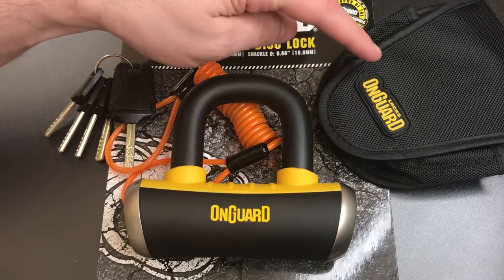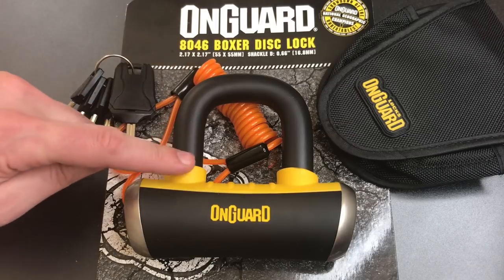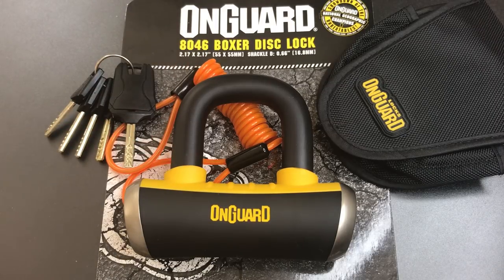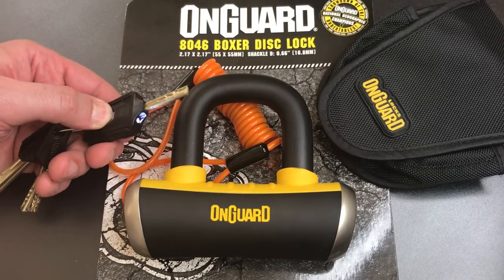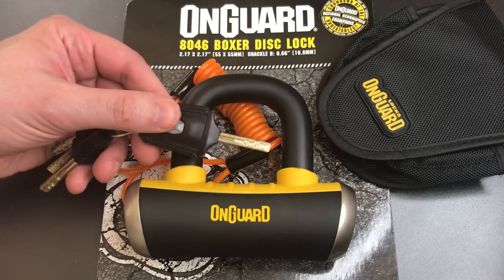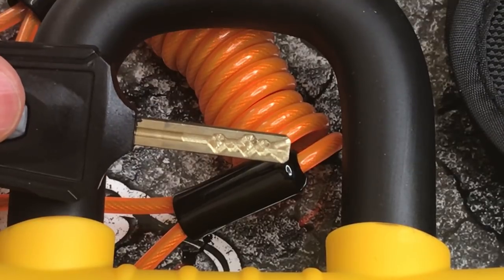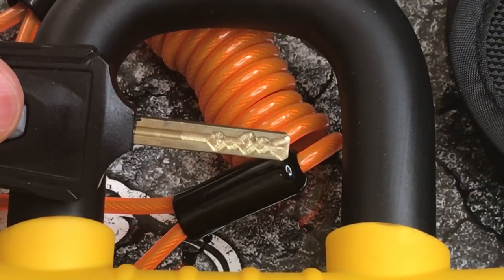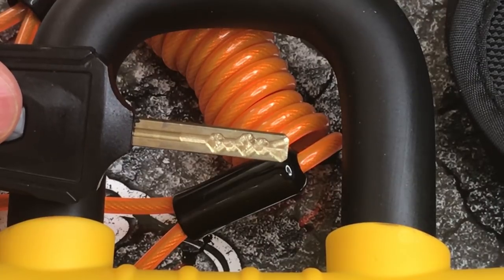This lock comes with a carrying case, an orange reminder cable that you're supposed to run from your lock to the handlebar to make sure you don't forget that you have your bike locked up, and five keys, one of which has an LED light on it. If we look carefully at the keys, we can see that the lock is of an unusual design — it features eight sliders which in turn control two sidebars, one on either side of the lock.